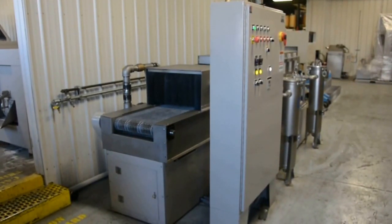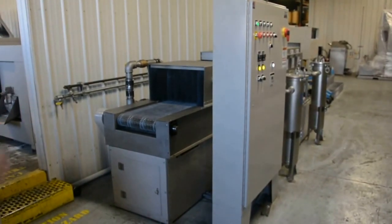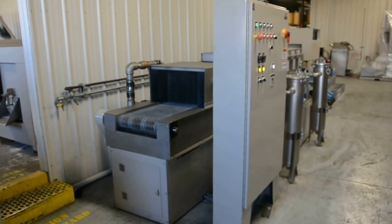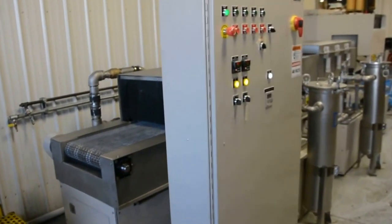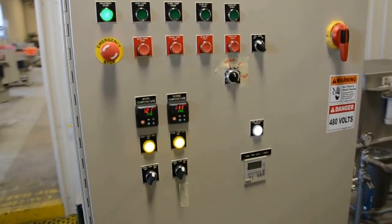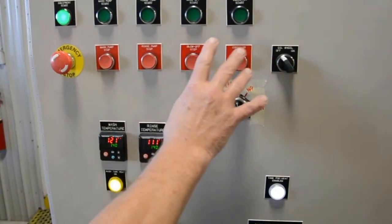The 18-inch controllable belt is on the end. We're looking at the electrical box, with functions for each one of the individual parts. We've got a main switch, an equipment start, wash, rinse, blow-off, and conveyor.